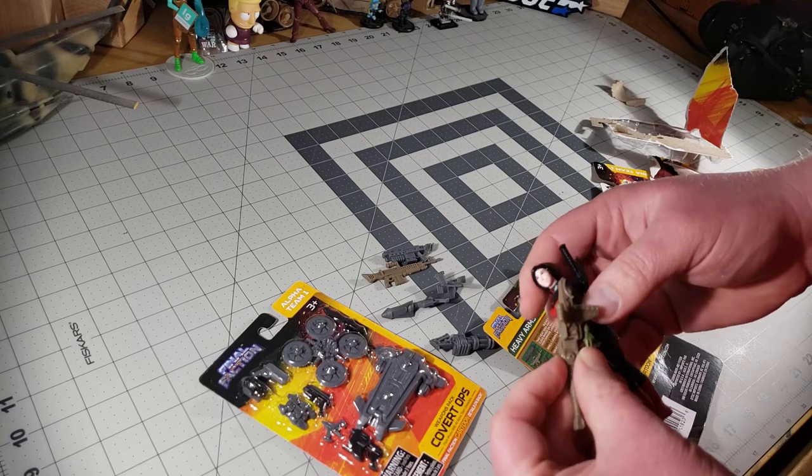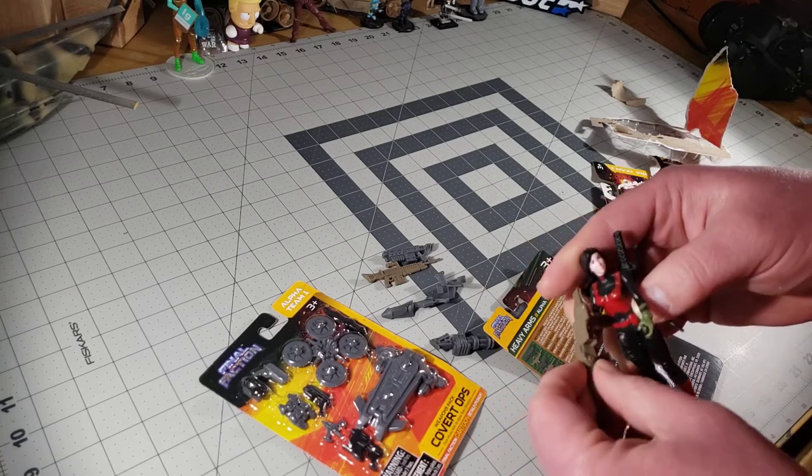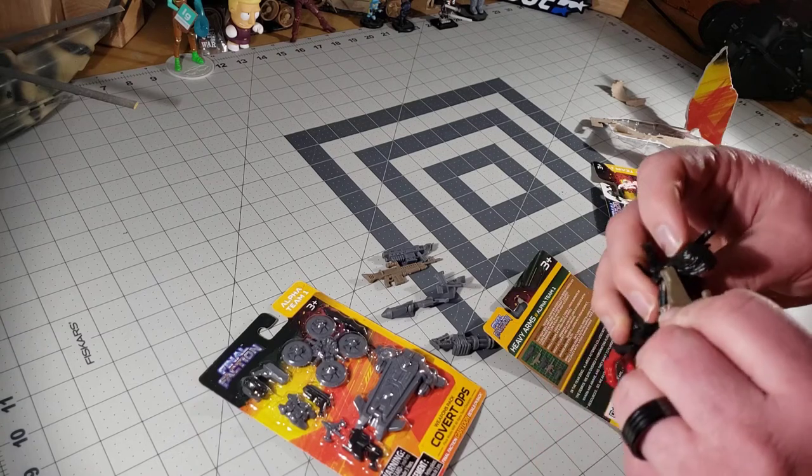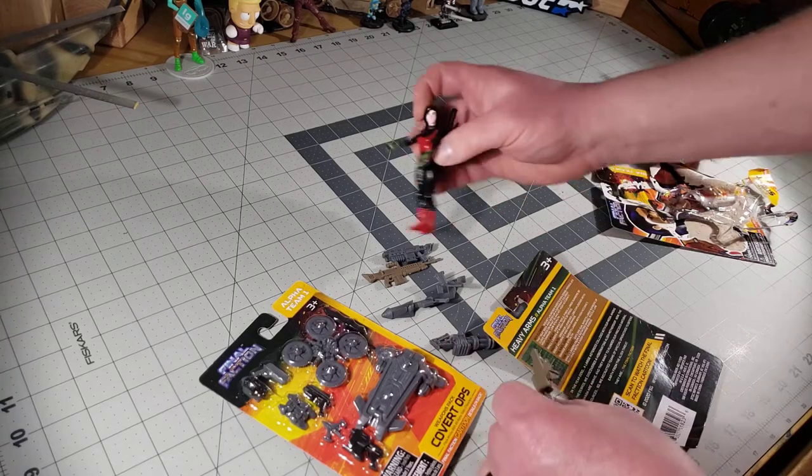I have a feeling it doesn't fit real well on their arms — they never seem to. This one might work better in one of the male figures' hands.